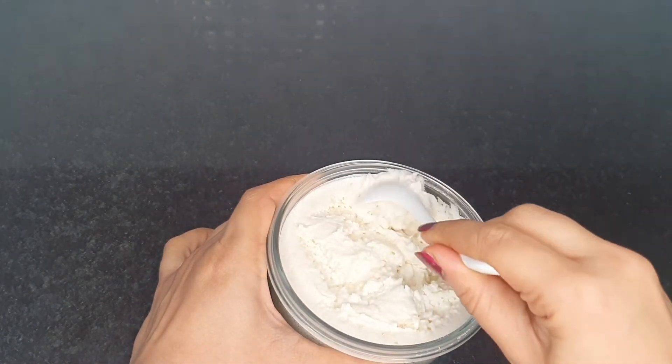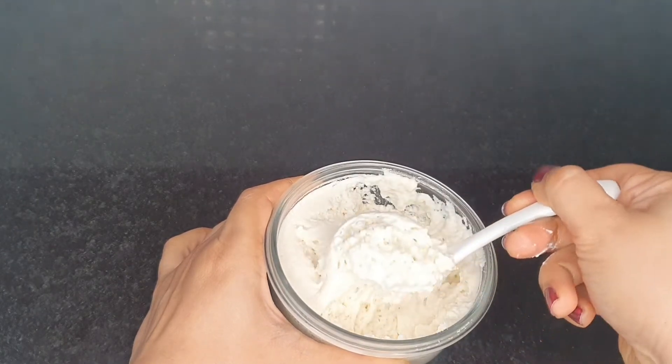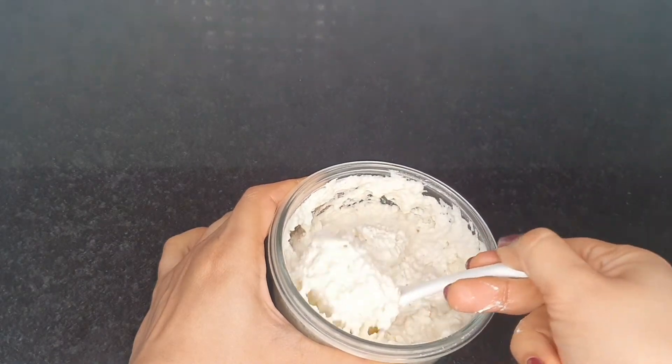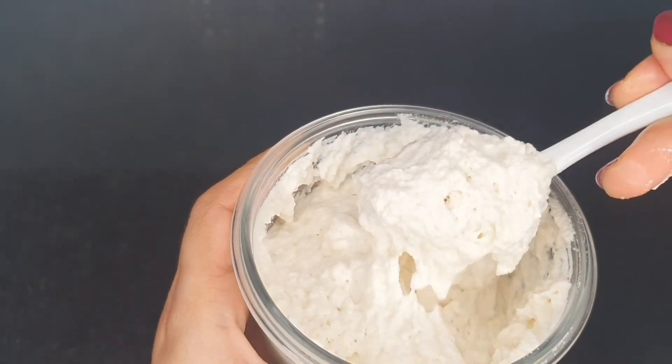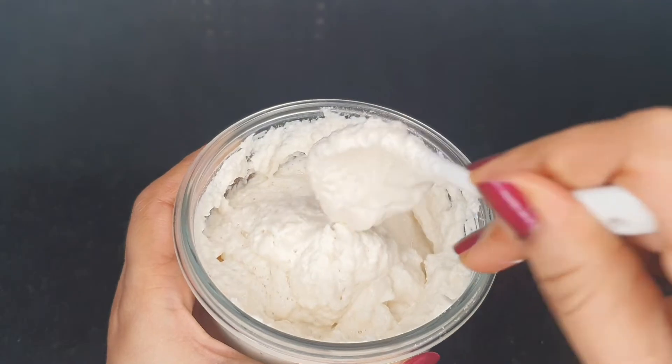It tastes delicious and can be consumed as it is. It is best when fresh. If you're not planning to use it up immediately, you may refrigerate it and consume it within 2 days. I love making raita using this yogurt, or sometimes using it in my overnight soaked oats.